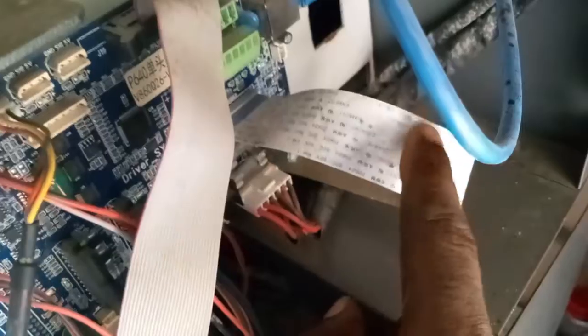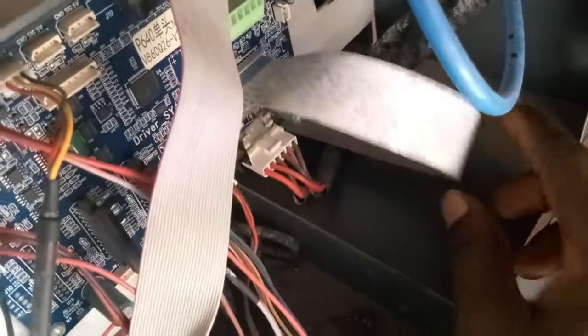This white cable here is the cable that makes the connection between this board and that board. The cable is pretty long — it snakes all the way through. We estimate the cable should be about seven to eight feet long, roughly the length of the machine or maybe even longer.